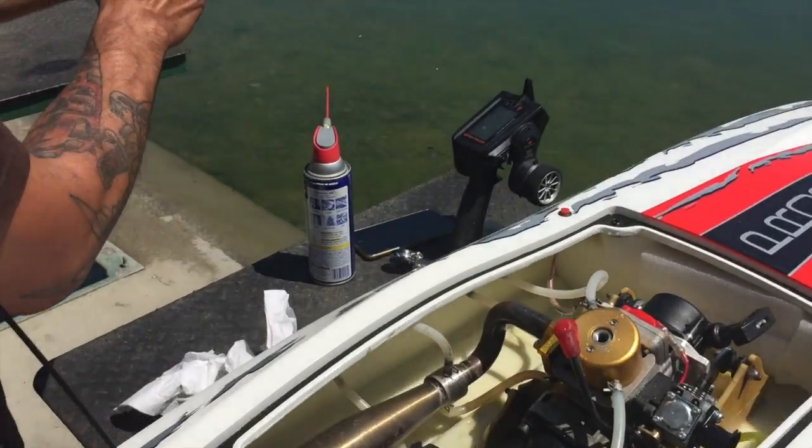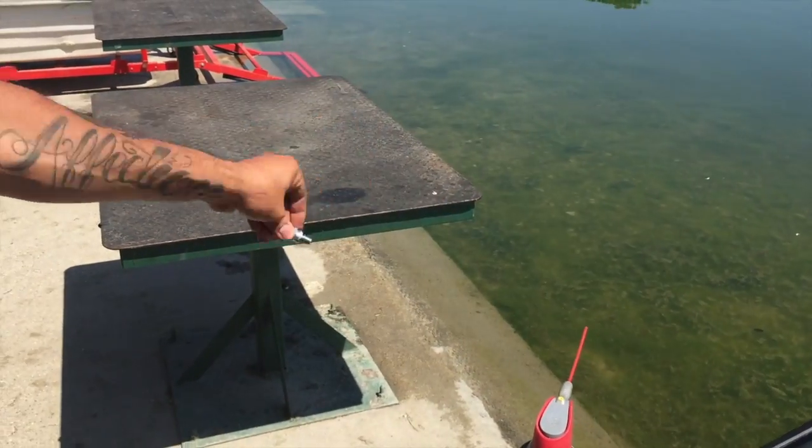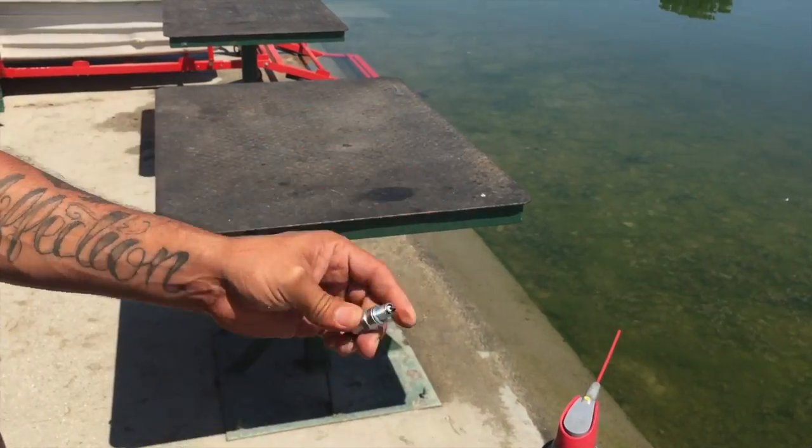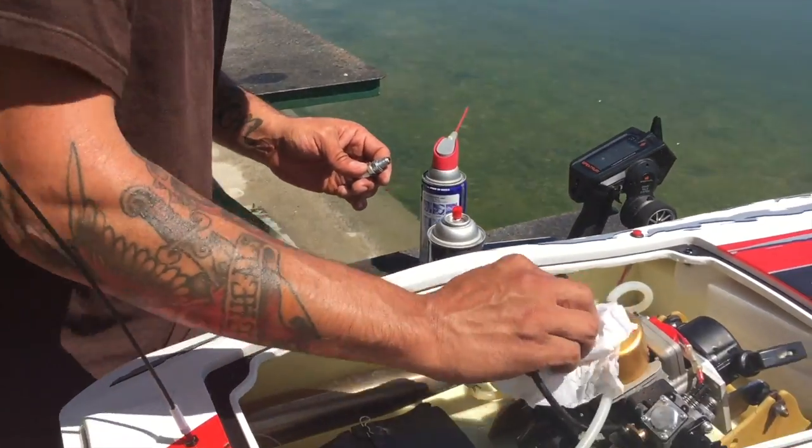Next, I'm going to spray my spark plug to get all the water out of there. At this point, all the water should be out of the cylinder since I flooded it with fuel.